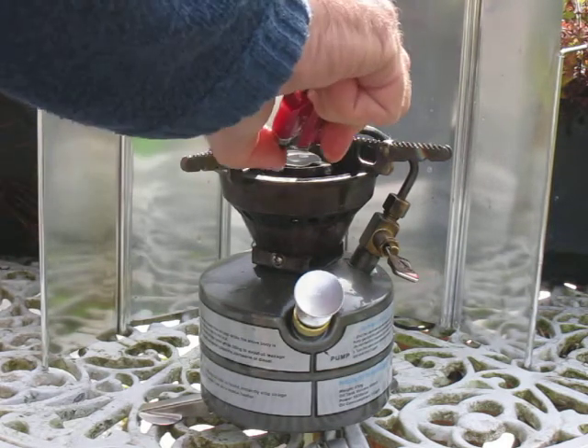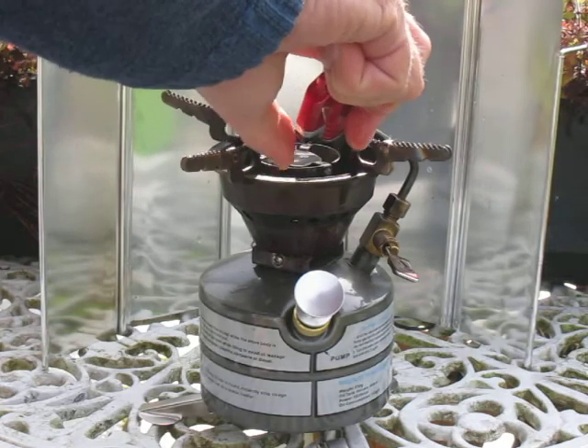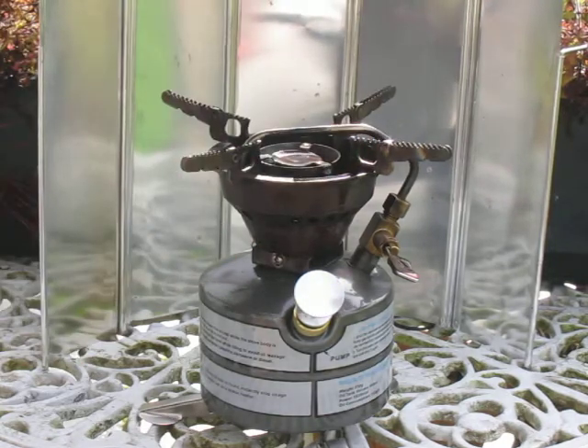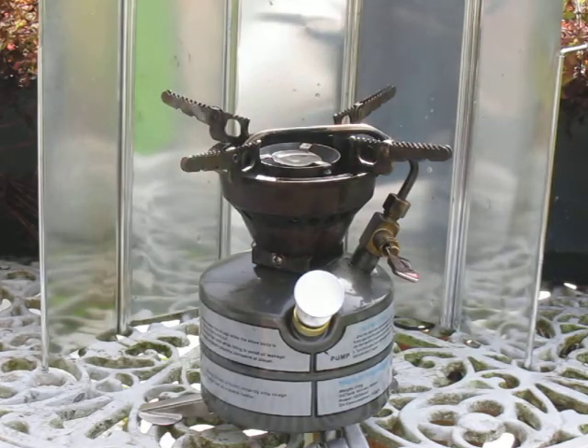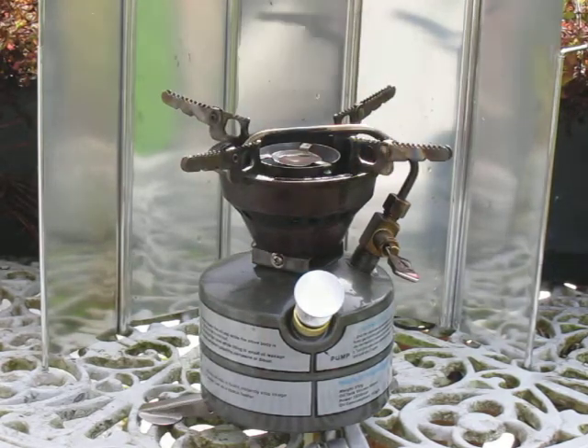So I'm going to light that. It's difficult to see the flame of alcohol but that's burning. We let that burn for about a minute and a half.